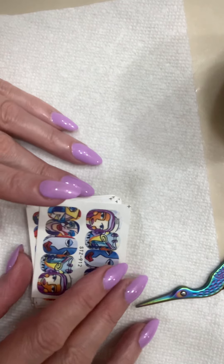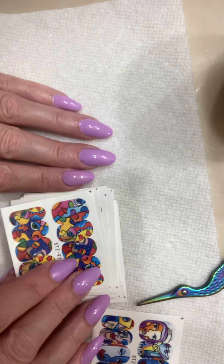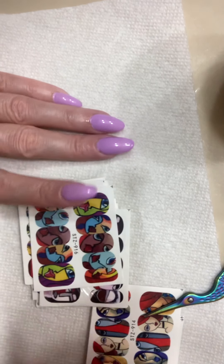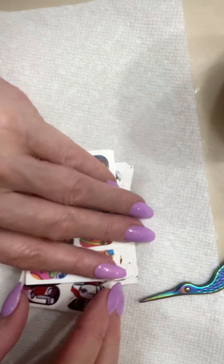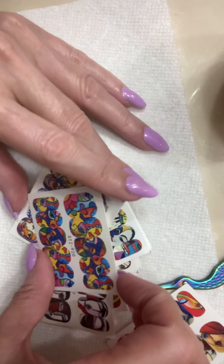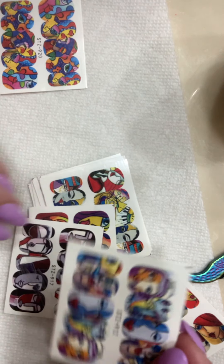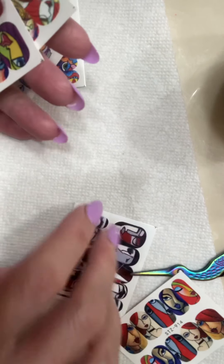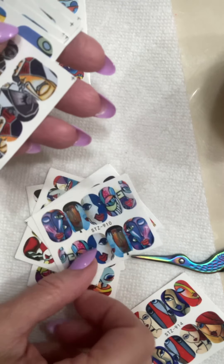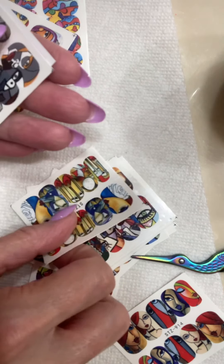I needed something that would go with lavender. These are the only decals I've got. There are some abstract vases on there, and when I saw them I thought, oh that is so cool, I really want that. We're going to do a couple of fingers — probably not all of them. I already looked through them and these have got some lavender in it. They're kind of abstract with different colors — some cool tones, some warm tones.